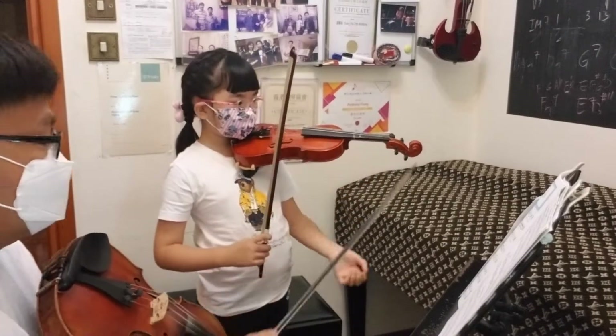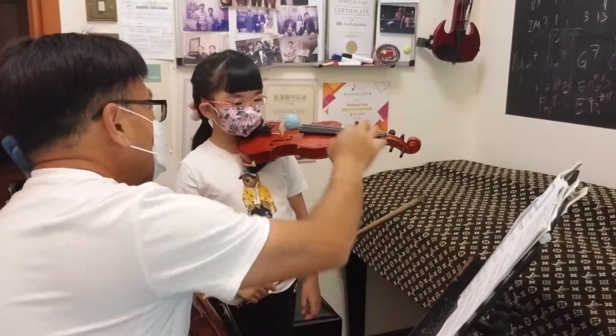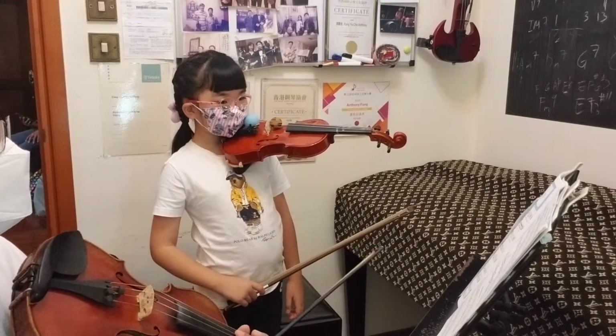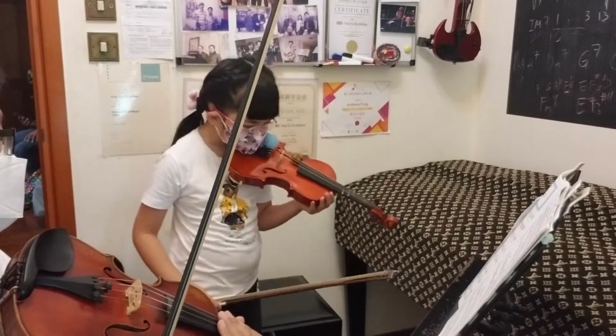This is a really good posture, you know. When I put a bow, it's going to drop. I'm going to play with the two balls. Don't drop, don't drop!